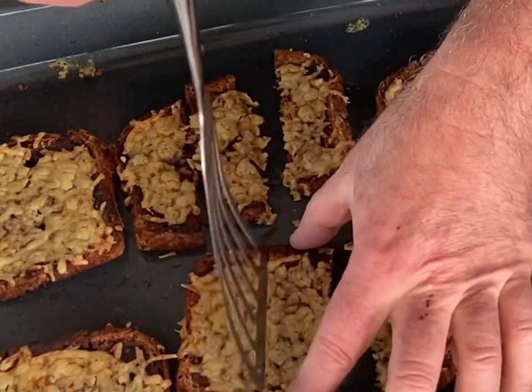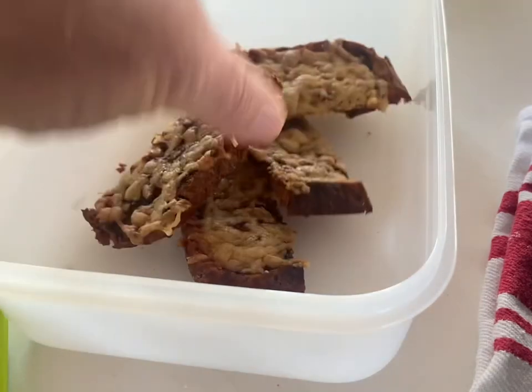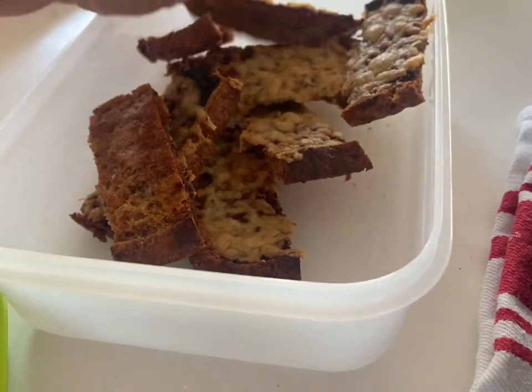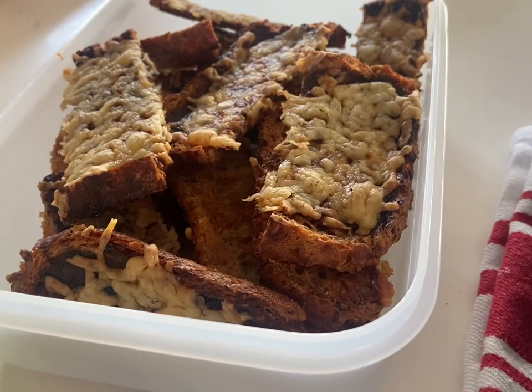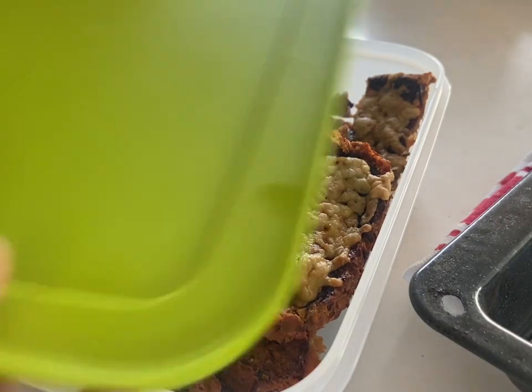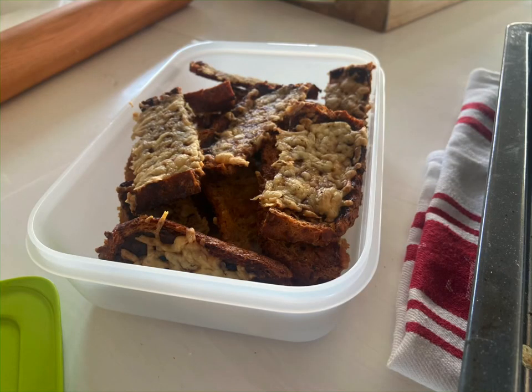Before they cool, let's separate them because the cheese will kind of hold them together — do this while they're still warm and then let them completely cool. Listen how crispy they are! Cool them before they go into the airtight container. See how golden brown I've got them underneath. I hope you enjoyed that — it's short and sweet, and probably you know how to do it, but it's a refresher. See ya!